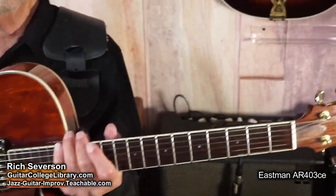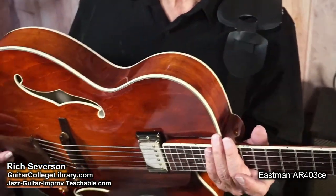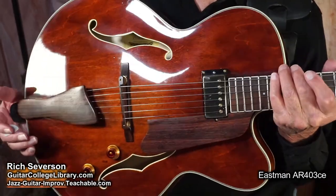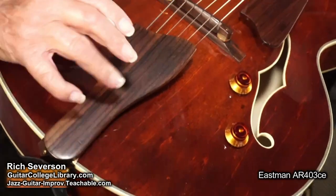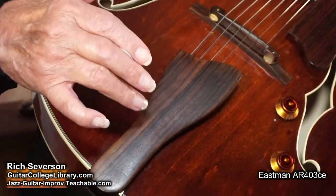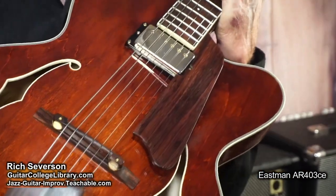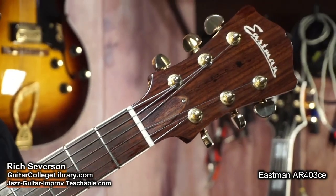It's a joy to play. It's a laminate top, sides and back — laminate maple. This particular one is a 2015, and it's in beautiful shape. What's nice and what makes the guitar so pretty is all the rosewood appointments: tailpiece, bridge, pick guard, headstock, fretboard.